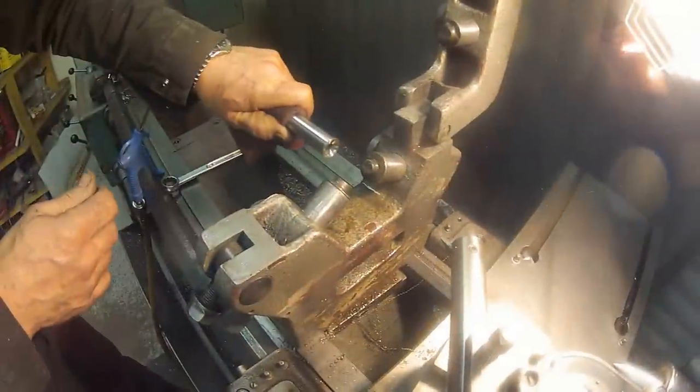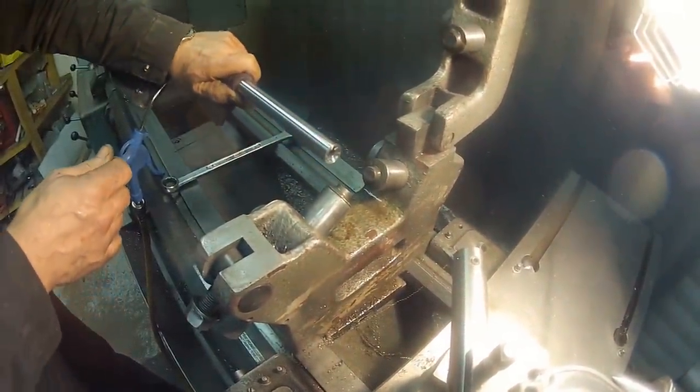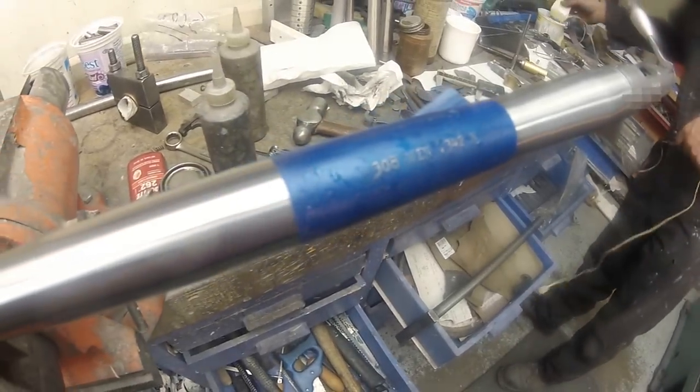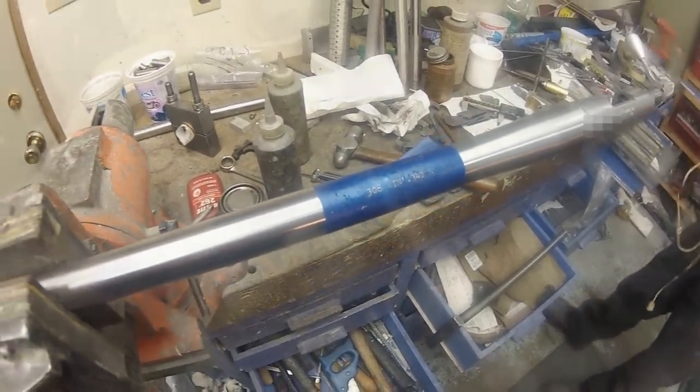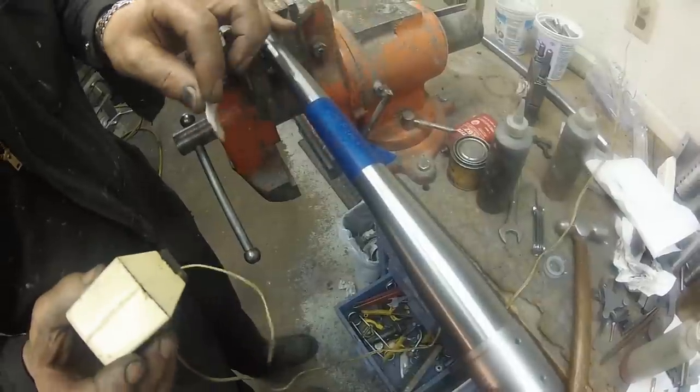After polishing the barrel with some Scotch-Brite, he completes the job by acid etching the important information onto the barrel. In my case, he used a reamer with a neck dimension of 0.342 inches.